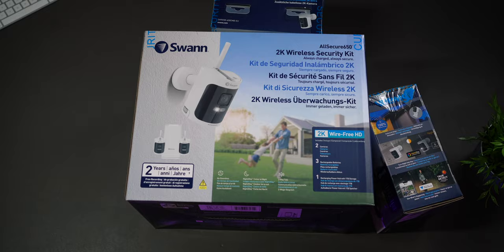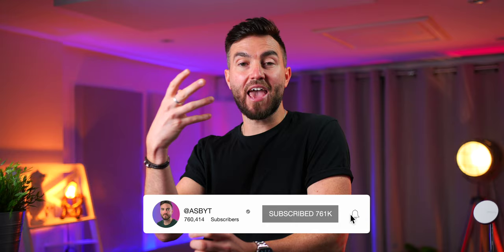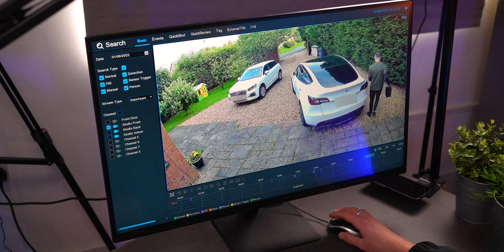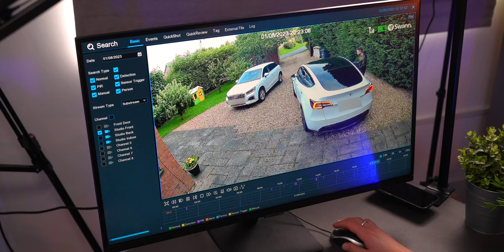Well, this Swan All Secure 650 2K Wireless does all of the above and more, because crucially this has a very rare and quite unique proposition in the area of smart home security that I really wanted to test out. Disclaimer: this video is sponsored by Swan, but as well as showcasing all of the features and telling you the things I really like, I'll also go over some things that I think could potentially be improved, because they may be deal breakers.